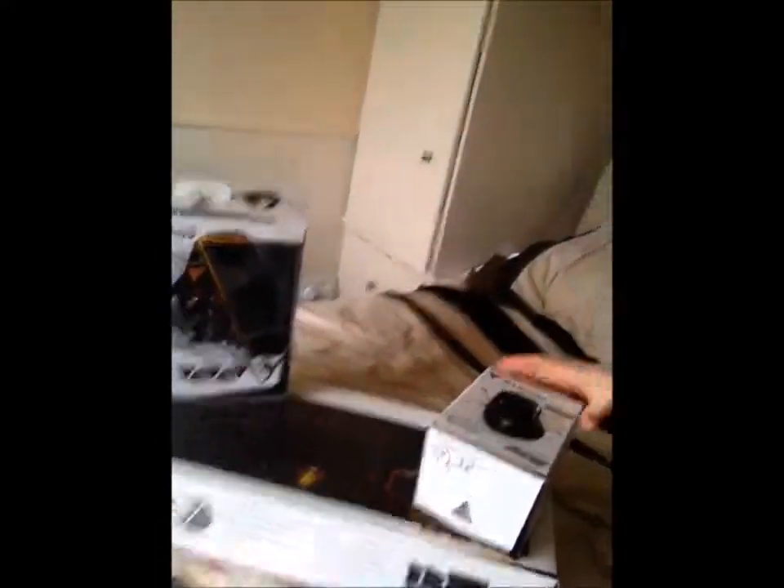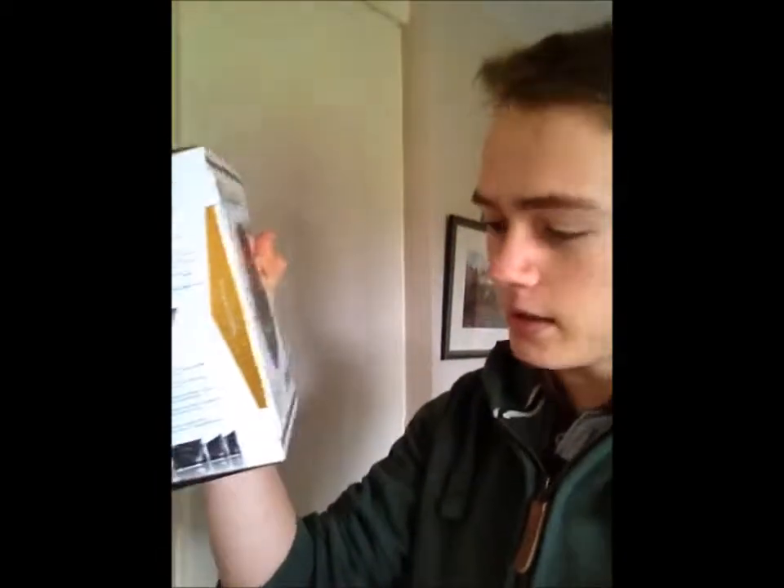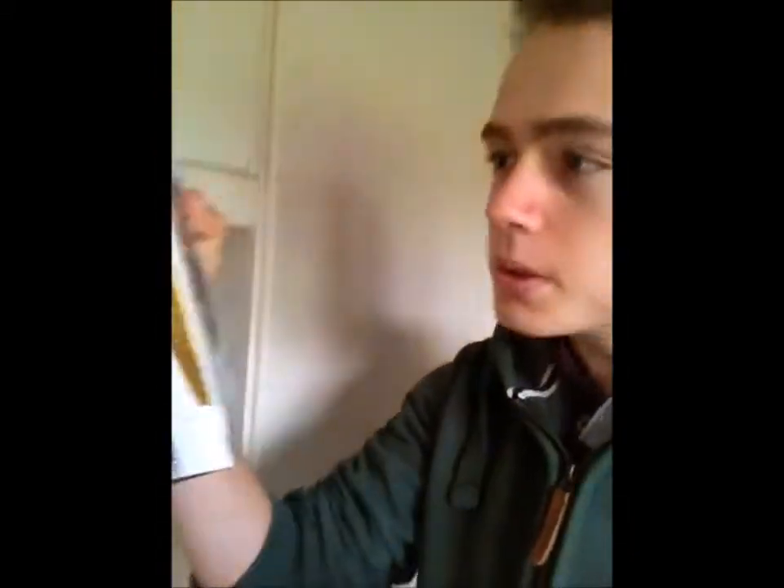I got myself this, which is — it's all Gamdias gear. So this is like one of the top of the range gaming mice. I've got their mouse called the Zeus eSport Edition, which is a laser gaming mouse, and it is crazy.